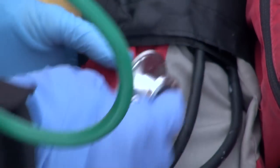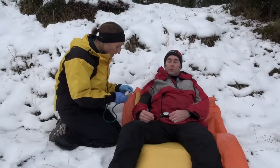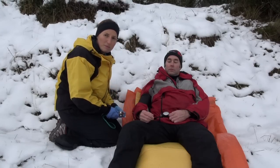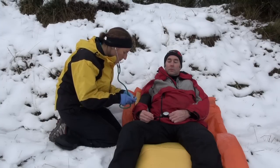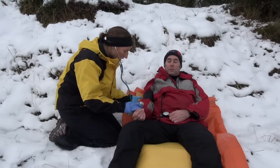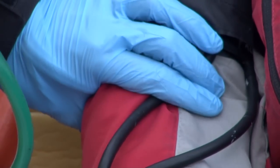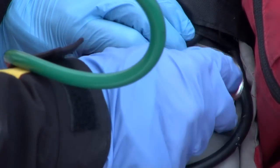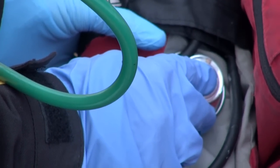It's also possible to listen to the blood pressure through clothing, and this gives us both the systolic and the diastolic blood pressure. The critical thing here is locating where we're going to listen — just feeling the brachial pulse and positioning your stethoscope over that spot before inflating the cuff.